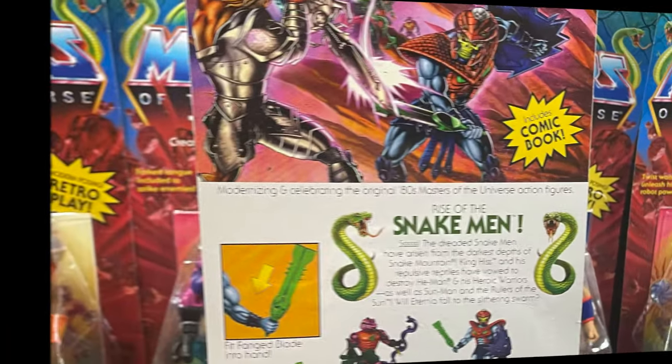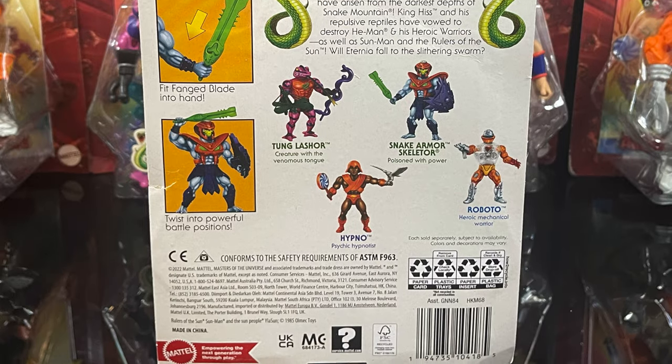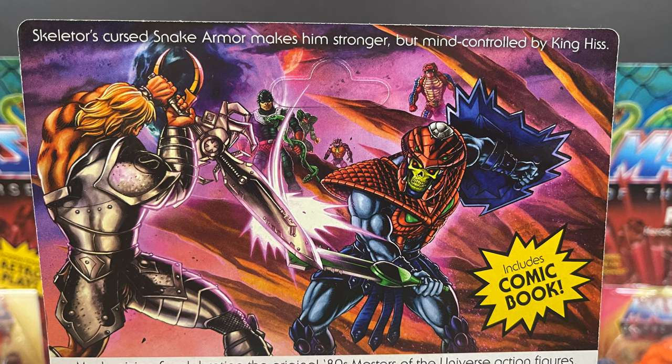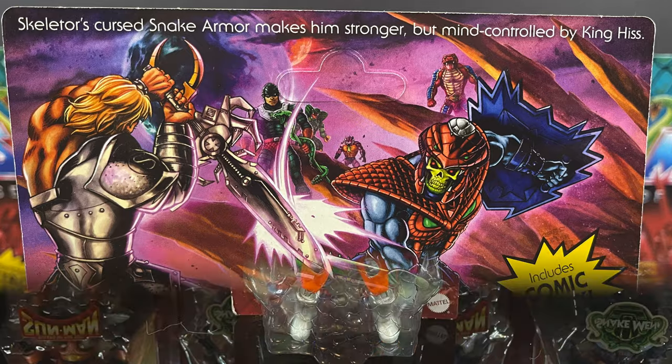On the back side of the packaging, it'll tell you how to twist him into powerful battle positions, all the other characters in the wave, and gorgeous artwork, with a little bit of a bio saying that this armor allows him to be mind-controlled by King Hiss — little twist there. Roboto, heroic mechanical warrior.